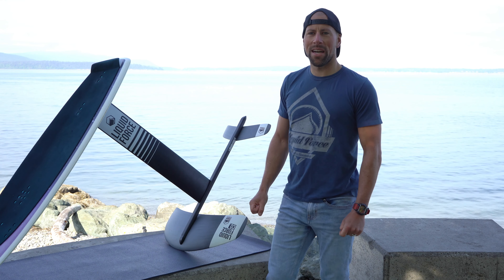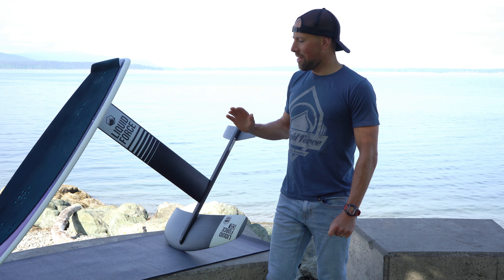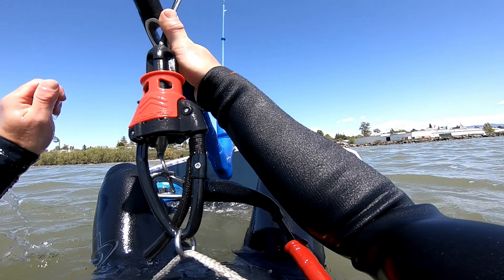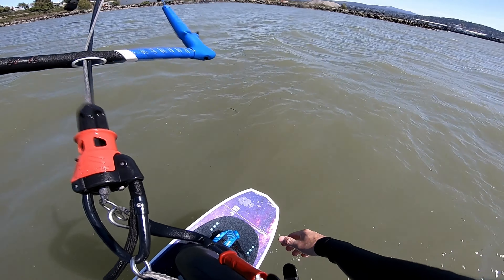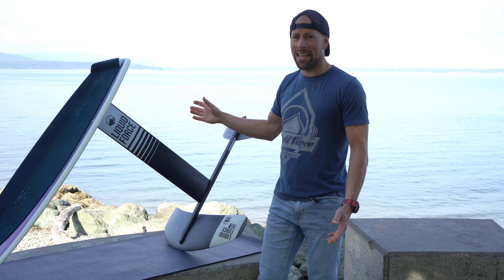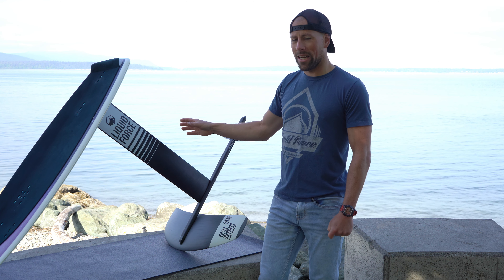So what type of rider is going to benefit from a foil and board like this? I think two types. The beginner who wants to get into hydrofoiling — this is a great setup because it's forgiving, the speed is slow, it's easy to get up on the foil, and a board like this is real stable on the water. Overall it's a great package for a beginner who wants to get out on light wind days, because when it's blowing seven, eight, nine, ten knots, there's not much you can do in any other kiteboarding discipline except hydrofoiling.